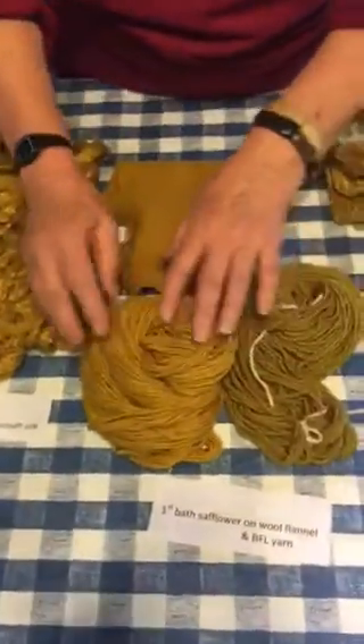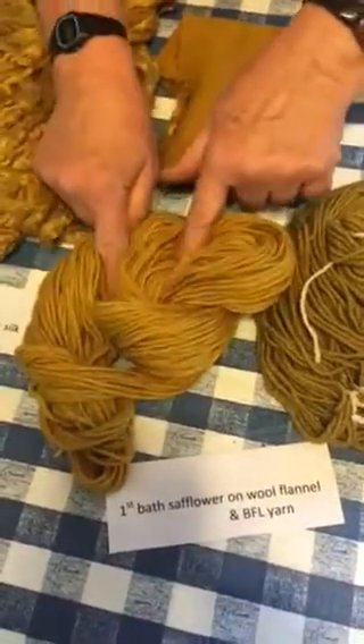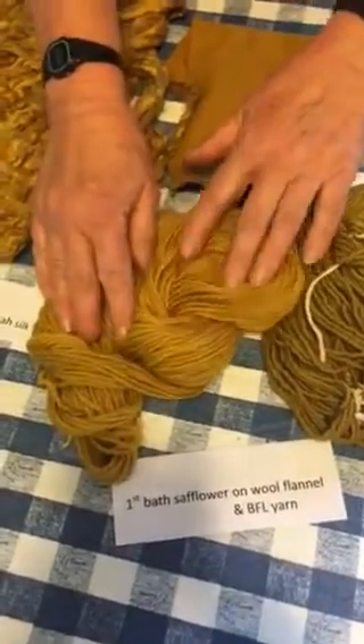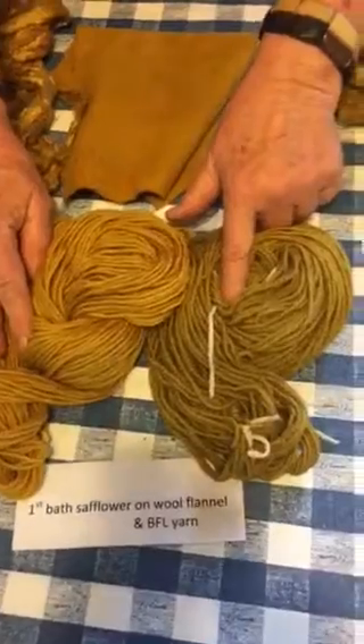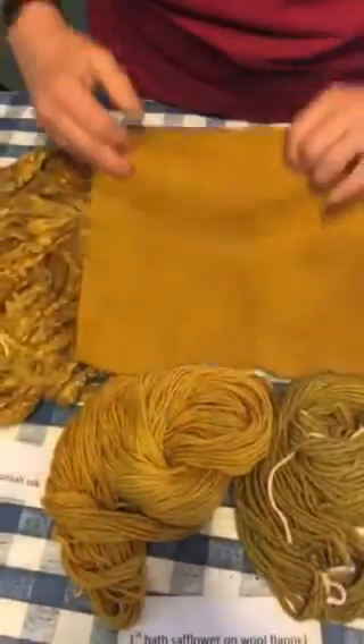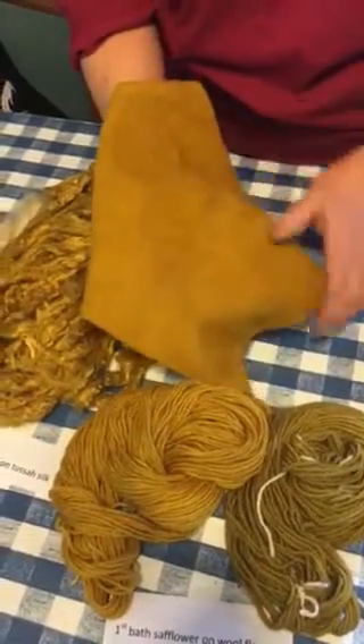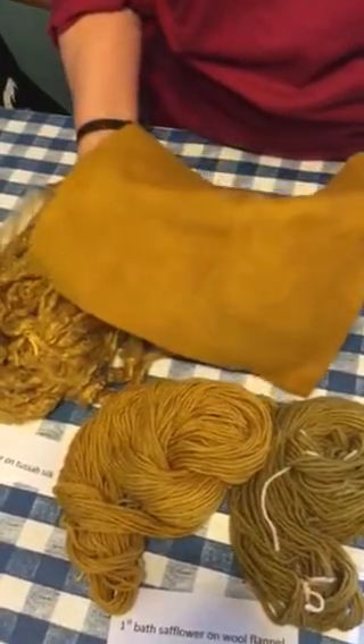Here we have our standard Blueface Leicester, the click-a-tat yarn, the iron — dipping in the iron — and then my wool flannel. I love the kind of dark, mottled color it gives. This has not been washed.